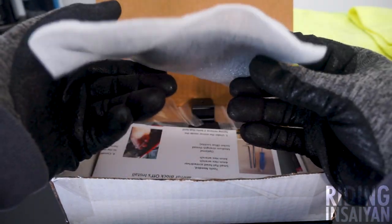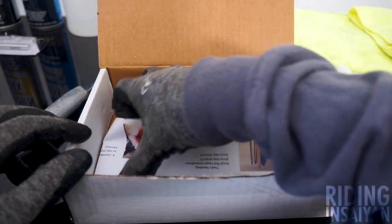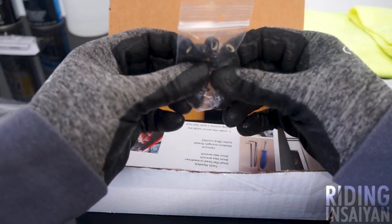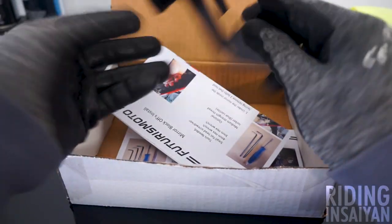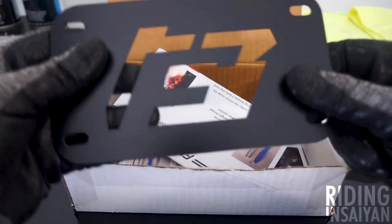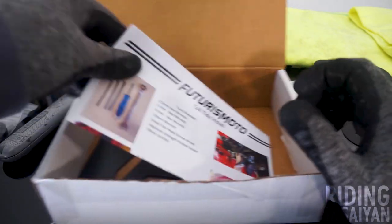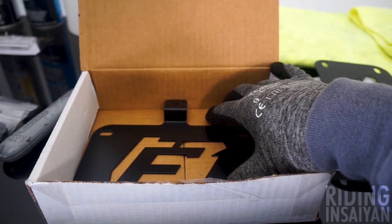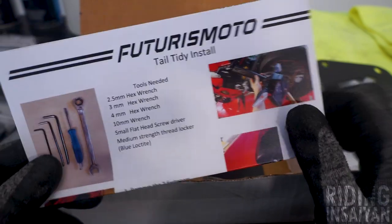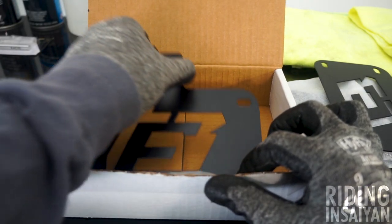This is the rear fender kit right here, and you guys just saw how huge the OEM one is — and this is all we need. We got some bolts, and then the actual license plate bracket. I like the little symbol — it says F. We have instructions, and the coolest thing ever: they're actually in color, which is a huge thumbs up. I can't tell you how many big companies send instructions that are black and white on trashy paper. I'd rather prefer a video, but I'll take instructions with colored pictures.